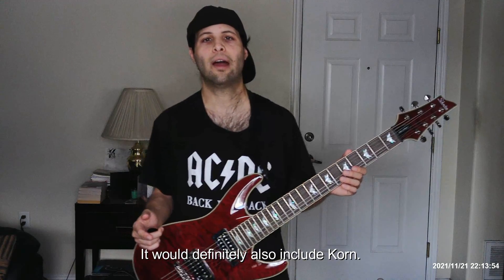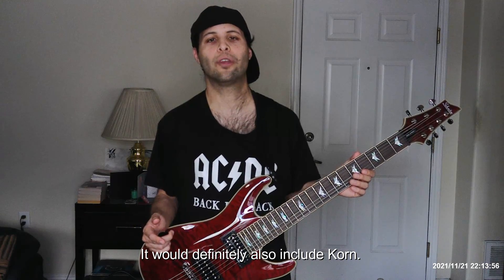There are a lot of bands that I listen to that use 7-string guitars, and a lot of which are metal musicians, to be able to get that heavier sound. This would include bands like Knocked Loose, Whitechapel, Muse, Animals as Leaders, Meshuggah, Dream Theater, and a variety of other bands that I have enjoyed listening to throughout the years.